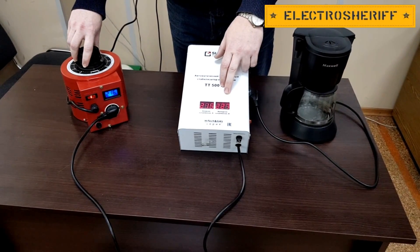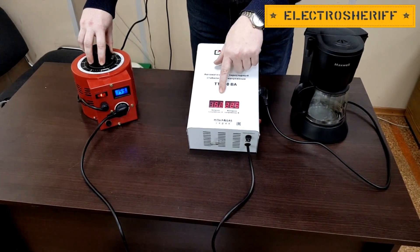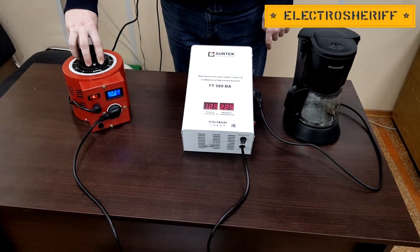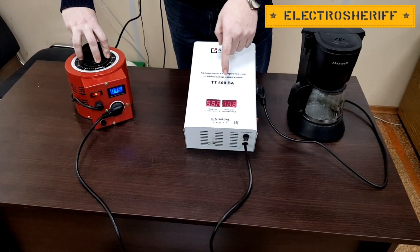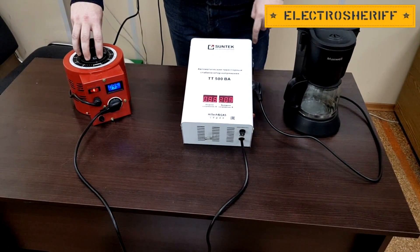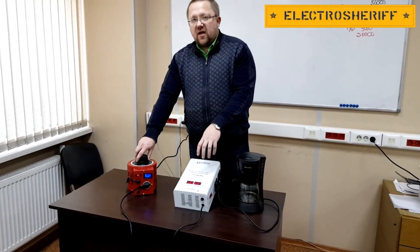It always stays within 5-6 volts every time. You can see our voltage is low now but the output voltage is very good — 100 volts input and 207 volts output. Now I will increase our voltage and you can see how the voltage changes in our network and the voltage stabilizer is working good again.